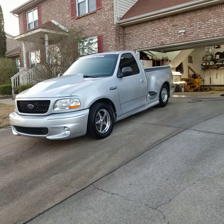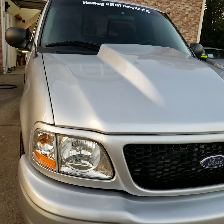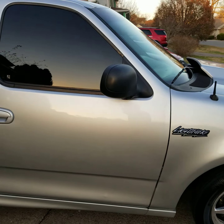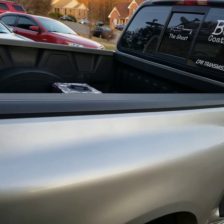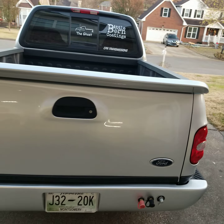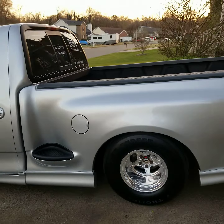Welcome back to the channel. This is how the lightning turned out. She has over 10 hours of buffing time and has been repainted, so there are a lot of high and low spots I cannot control. I did flatten down as much of the orange peel as I could, and I believe the customer is going to be extra happy with it.